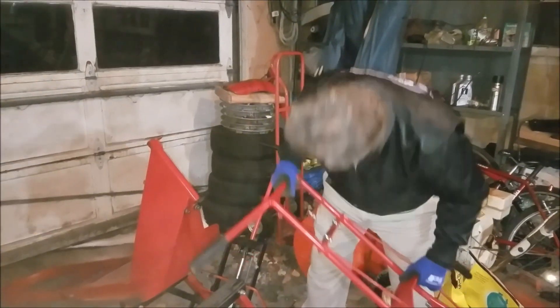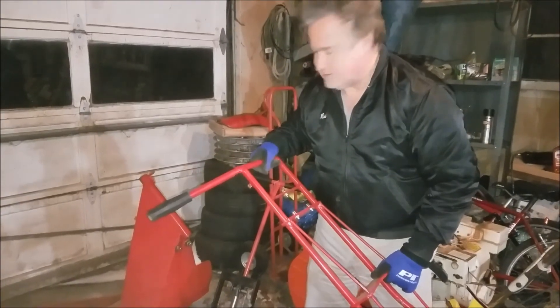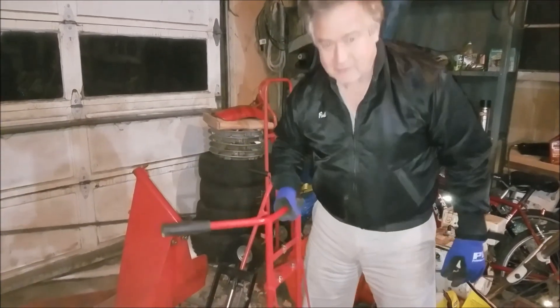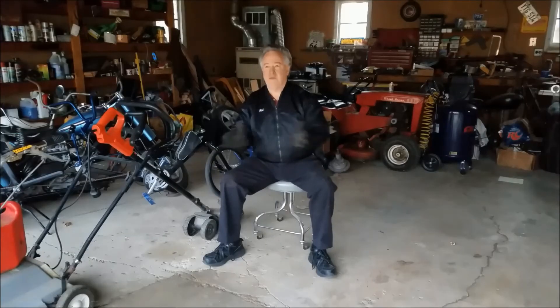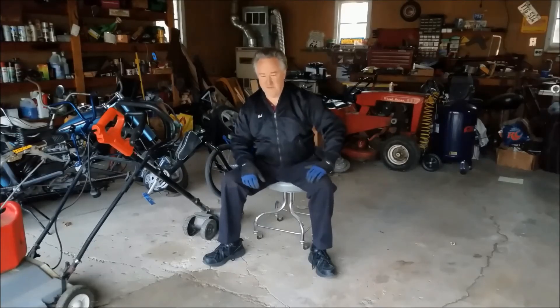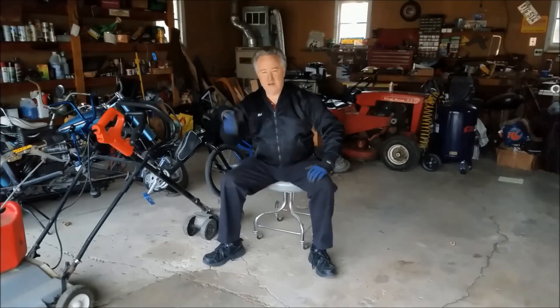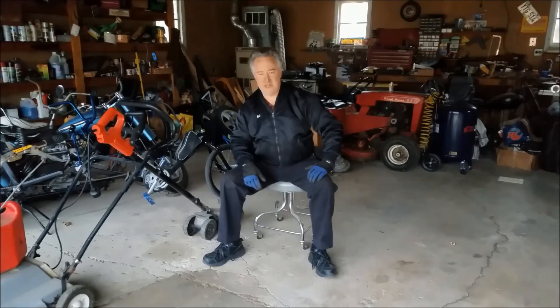No ball bearings fell anywhere — just the frame. Well, thank you for following me for another fun-filled episode of the Electrolander Project. Hopefully you had some fun and laughs at my expense. Anyway, take care, be well, and we'll see you next time.